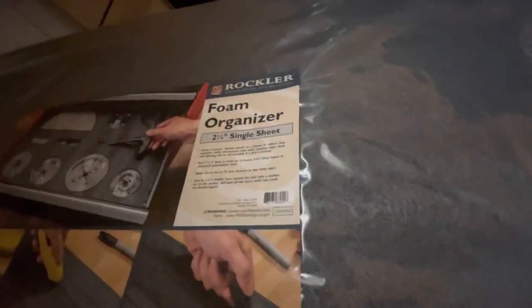This Kaizen foam was nice and cheap over at Rockler — 10 bucks for the inch and an eighth, and this one was like 20 bucks for the two and a quarter inch.